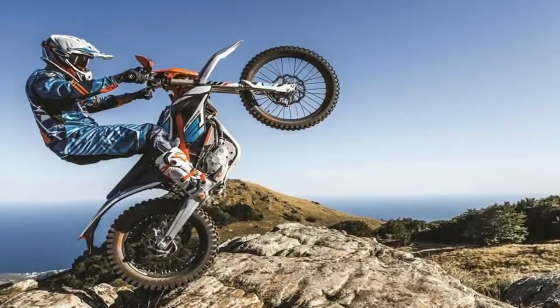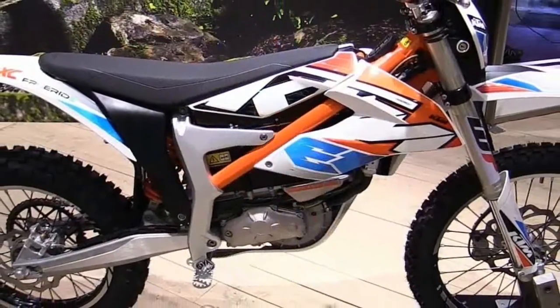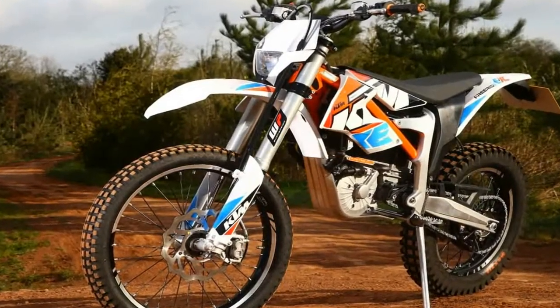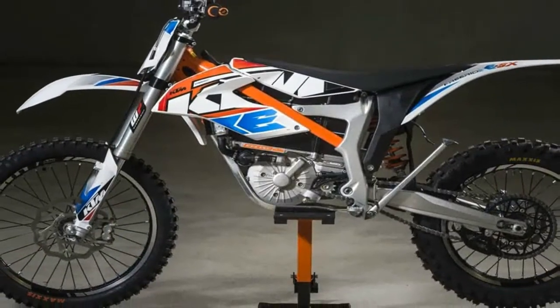This electric bike is built on the same chassis as the KTM Frey 250R, still featuring 21-inch and 18-inch wheels. At first glance you think it's a full-sized bike, but once you climb aboard you start to notice it's just slightly downsized.